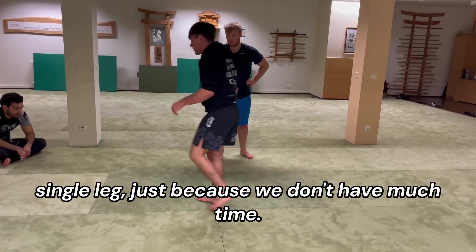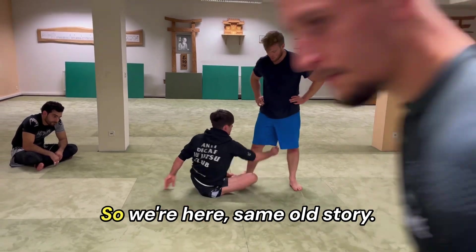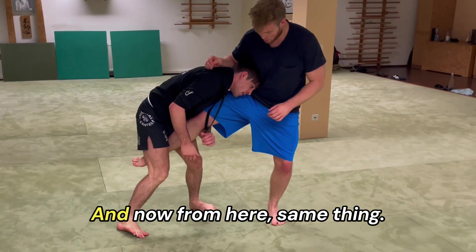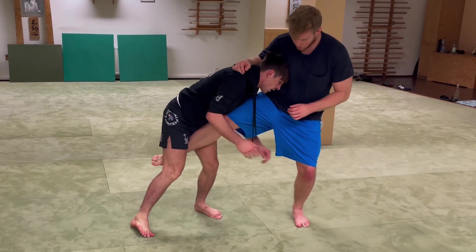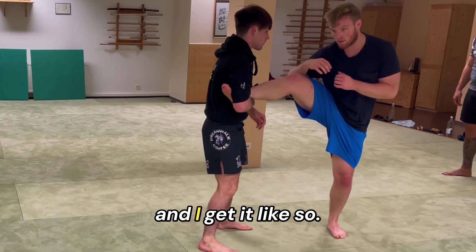For right now let's just keep it to the single leg since we don't have that much time. Same old story — he pulls back, I'm working here. Pinching my knees in, keeping good head posture kind of to the side. I'm going to start driving him forward and I get it like so.